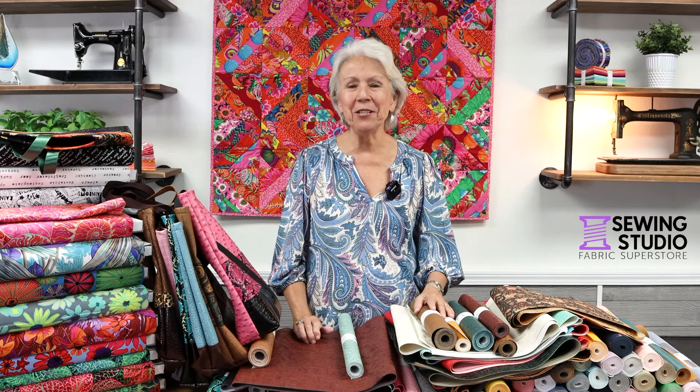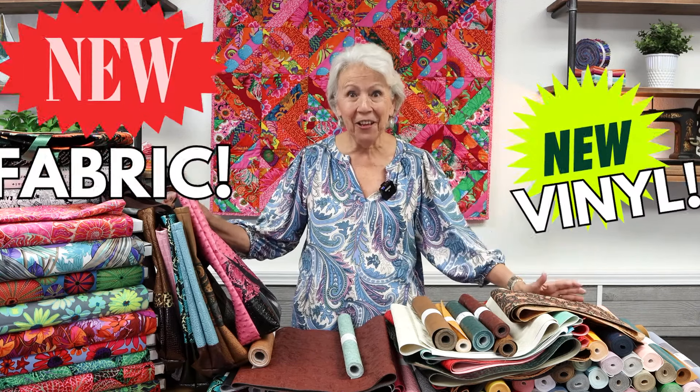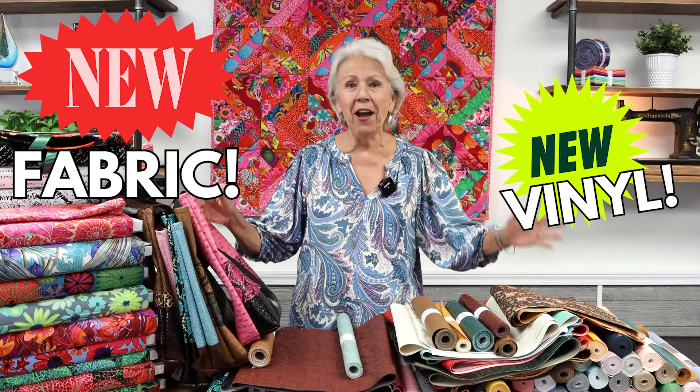Hi everyone, Pat here at the Sewing Studio Fabric Superstore in Maitland, Florida. I am standing behind a pile of new stuff and I want to share it with you. I'm so inspired — I want to inspire you. I've been sewing and surging up a storm at home, so let's get started.